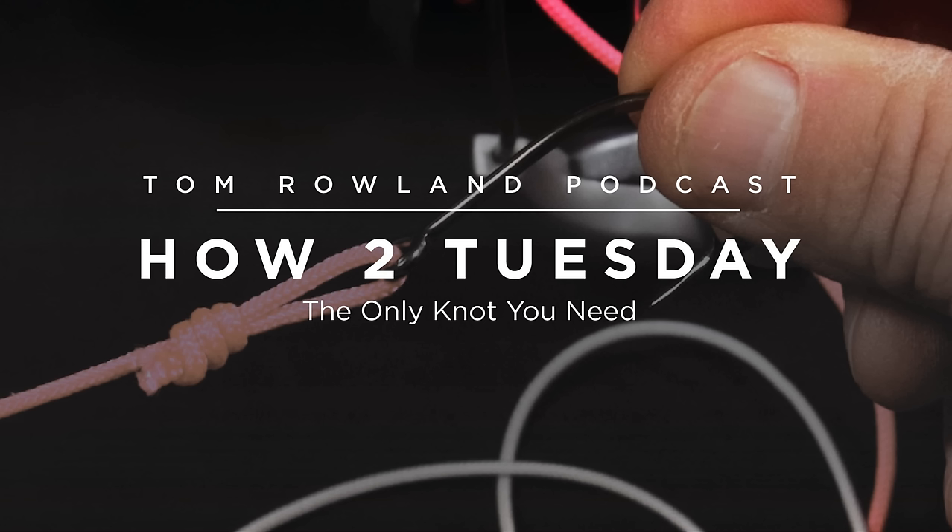Knots can be the most intimidating thing about fishing for some people. When you start getting into braided lines and other things, people get overwhelmed with all the different options. This knot, the way I'll describe it, is something you could teach someone and they'll be able to accomplish pretty much anything. The knot we're talking about is the uni knot — also called the Duncan loop — and it probably has other regional names, but the uni knot and the Duncan loop are the same thing.